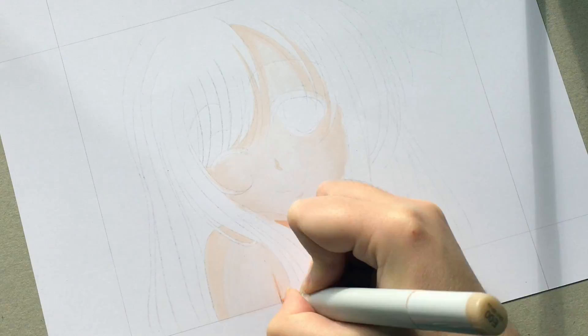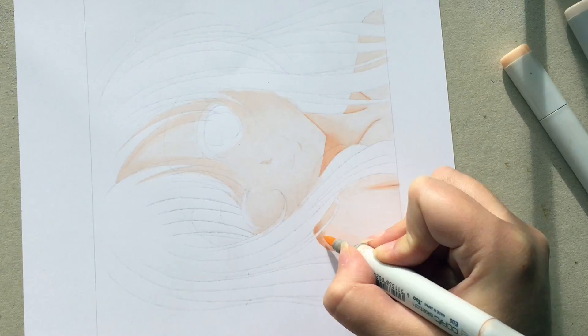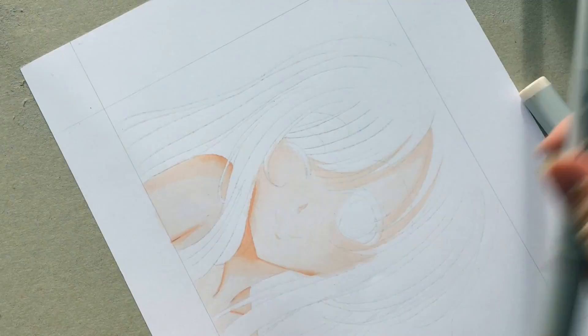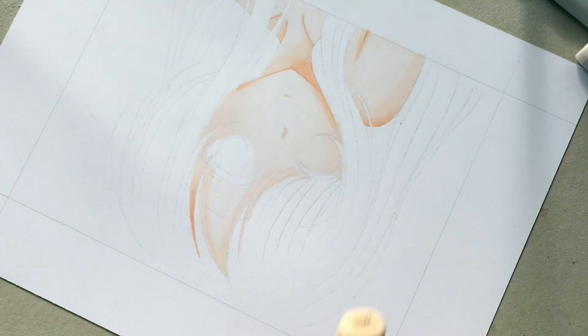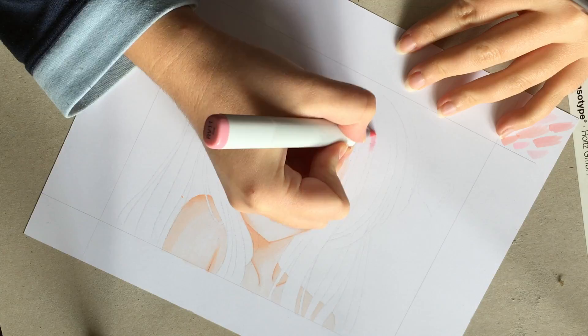To color in her skin I'm actually using four colors. First I used the E quad zero — well, it's double, triple and then quadruple, so the one with four zeros. Then I used the E triple zero to make some areas a bit darker and do the shading. And then I went in with the E double zero and the E zero two to make those more peachy, darker shades that you see.